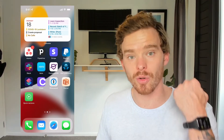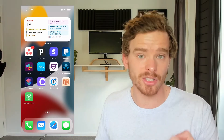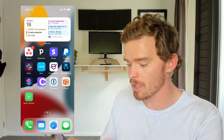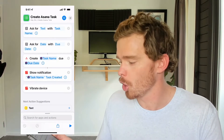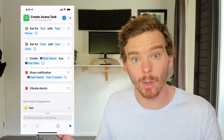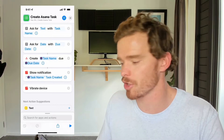As I mentioned in the intro, Asana doesn't yet have an integration with the Apple Watch. So if I have my phone tucked away in a bag somewhere and I don't have it easily accessible, I could still create a task using my Apple Watch using the Shortcuts app. Shortcuts is an app by Apple which is a really great way of automating little workflows, so if you've never used Shortcuts before, this will actually be a really nice introduction for you.